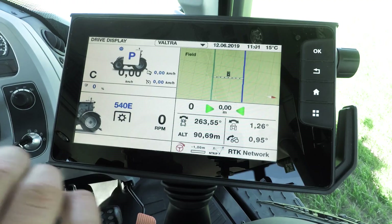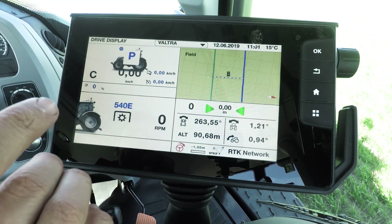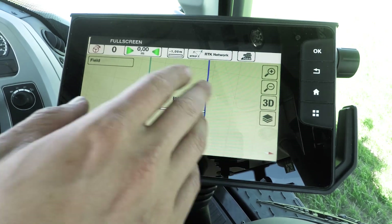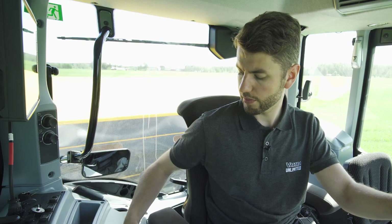I'm going to start spreading now. I'll open up the maps page so I can turn on section control and select my waylines. You'll notice that we're now on the driving display screen. If you double tap the display, you will go to the settings menu directly — no need to navigate anywhere extra. Now I'm here in the field. I'm going to turn on my spreader: PTO on, engine revs on, and I'm going to hit start on the spreader. I'm using SmartTouch Extend today, so I have my ISOBUS implement up on the right-hand side.